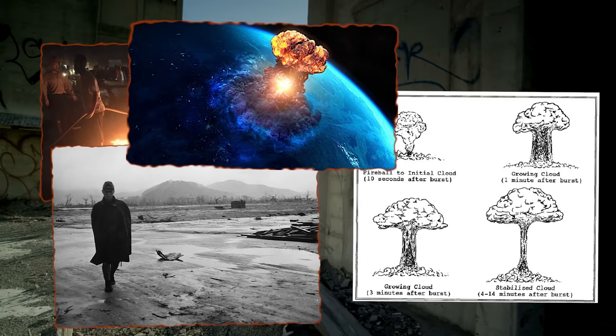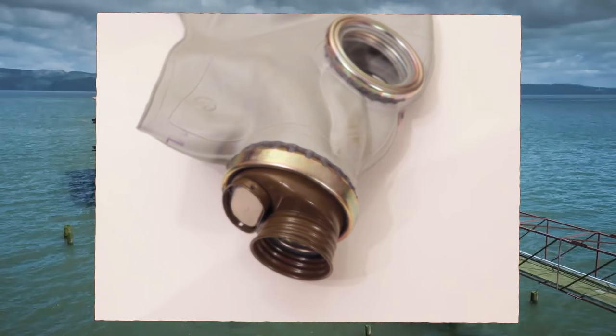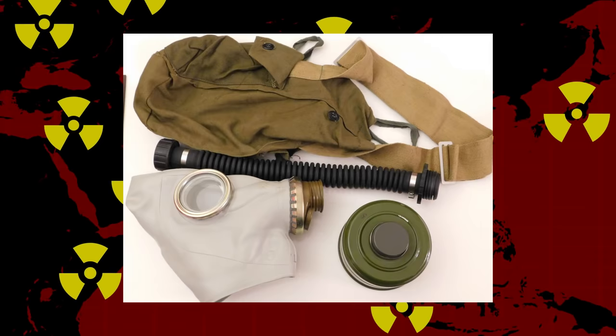These were also tested in Poland and other areas to verify their NBC protective capabilities. It was concluded that under the most extreme circumstances, these masks do not hold up for long periods of time. They are still a favorite of many people because they're very common, they do work, and the price is right. The entire GP5 kit consists of the SHM-62 facepiece, a GP5 filter, a carrying bag, and anti-fogging lenses.